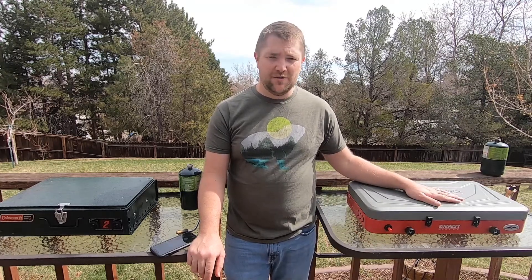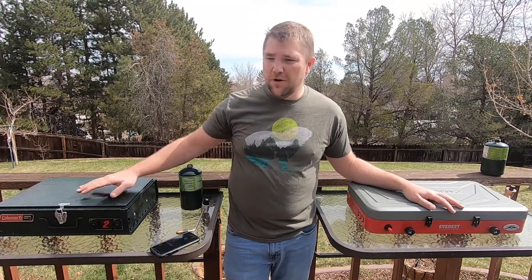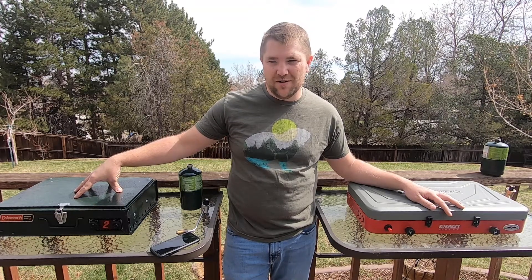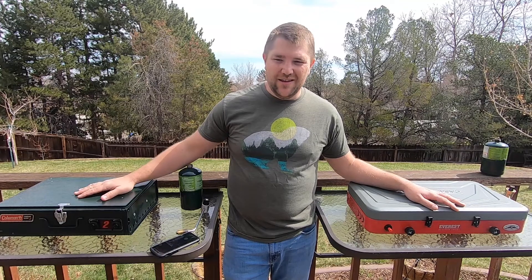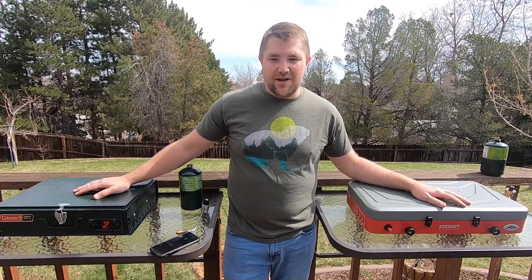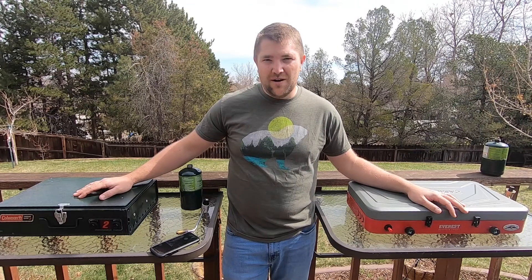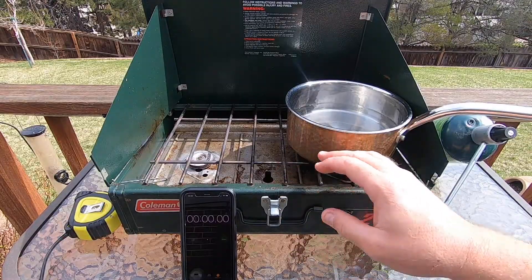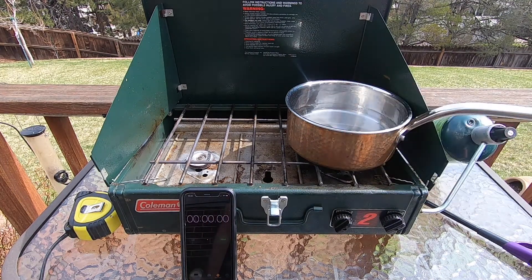Comparing the two stoves: the Camp Chef has two 20,000 BTU burners, so it heats up a pot of coffee real quick. The old Coleman I can't find exact BTU ratings, but I've seen anywhere from 2,500 to 5,000 BTUs per burner — not nearly as much as the Camp Chef. The regulation on the old unit also isn't great. To show the difference, I've got two pots filled with four cups of water each and I'll time how long it takes to boil on each stove.